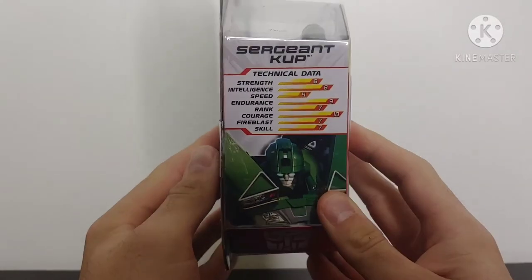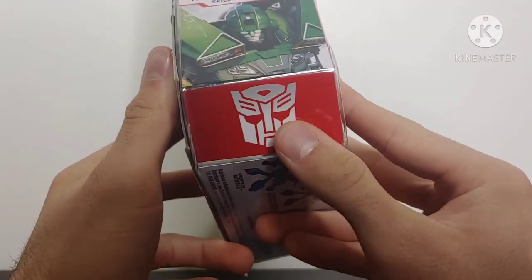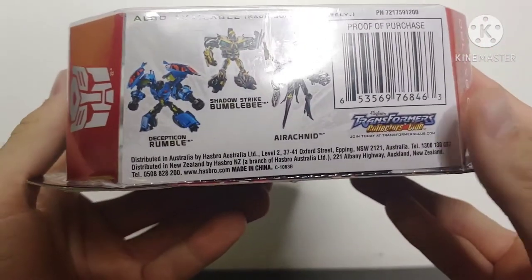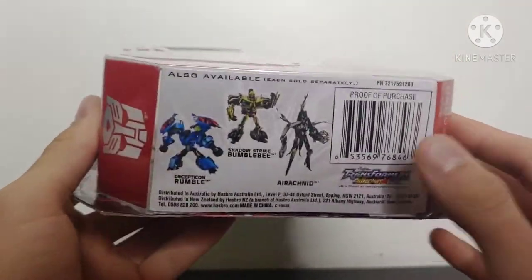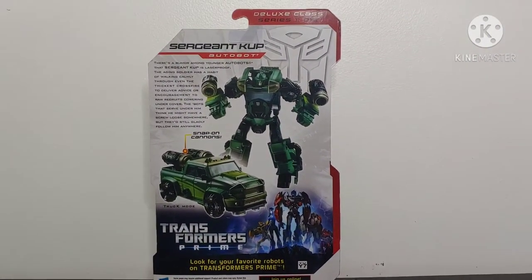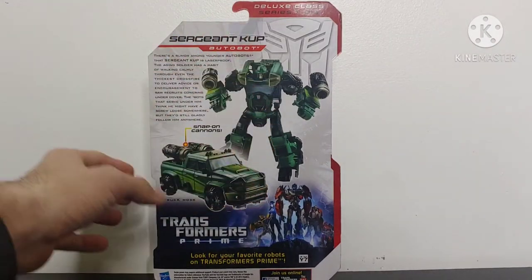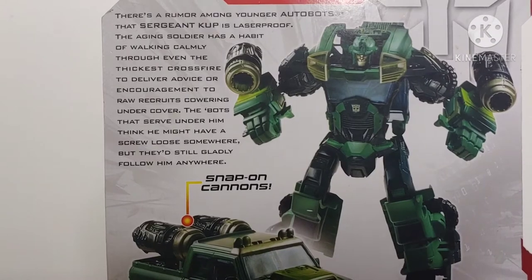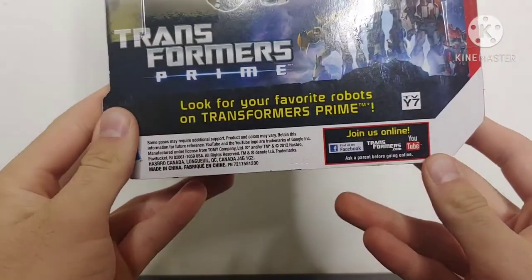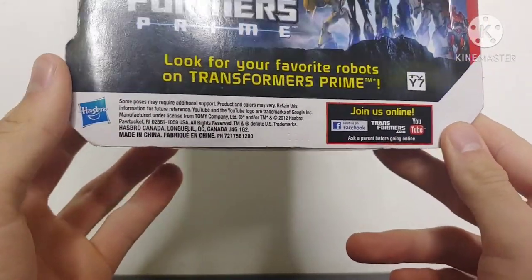It tells us he's a deluxe class. Coming around to the side here, it gives us our technical data — if you want to go ahead and pause and read that. Then you got a picture of Sergeant Cup and an Autobot logo. Here on the bottom, it actually shows us some of the different figures that were available at the time: Decepticon Rumble, Shadowstrike Bumblebee, and Arachnid. Very cool. Coming around to the back of the box, we got a picture of Sergeant Cup — shows us that he's a deluxe class, gives us the series data, robot mode, vehicle mode, and his bio. It's got Transformers Prime — look for your favorite robots on Transformers Prime — TVY7, and then some Join Us online data. Pretty cool packaging. Definitely a really cool figure and I'm excited to have him.